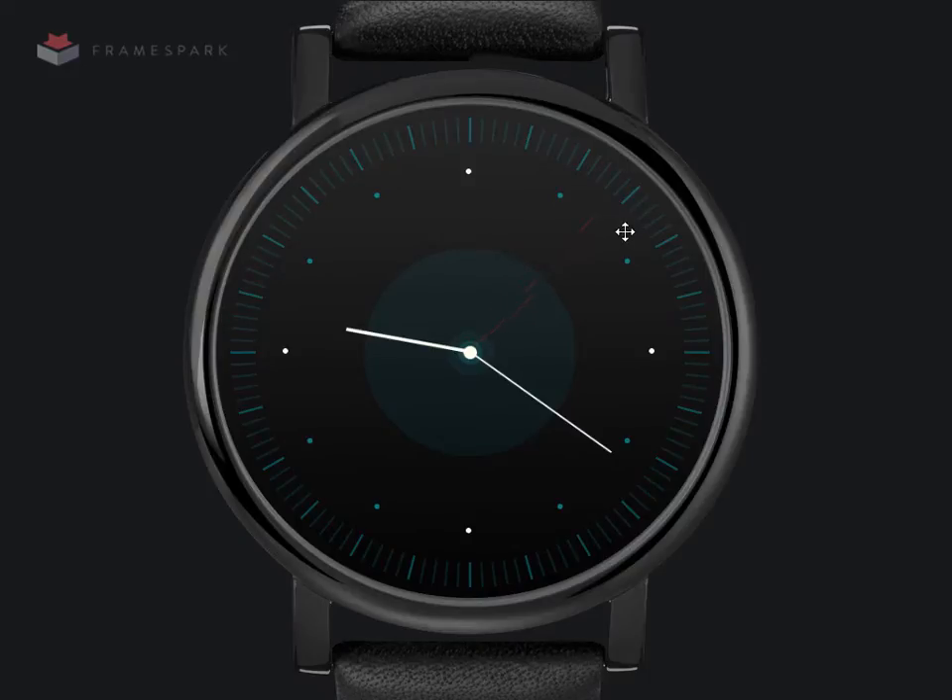Hello, this is Chris Gannon. I'd like to show you some of the work I've been doing on a 3D smartwatch prototype in Edge Animate and GreenSock. The animation and interaction is done using GreenSock's Draggable and Throw Props plugin, and assets are laid out in Edge Animate.